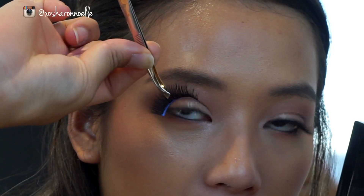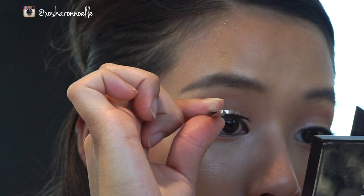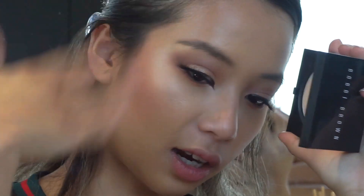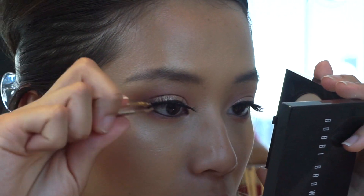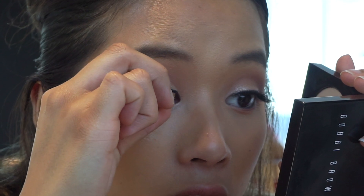Taking the tweezers, I like to apply the eyelashes sort of upwards in the position I'm holding them, and I start by applying the outer corner first. I pop that on and let it sit, leaving the inner corner for now on purpose. The reason I apply the outer corner first is because it's the heaviest part of the eyelash — since I'm using a wispy lash, I let that heaviest weight sit for a few seconds.